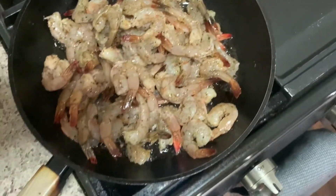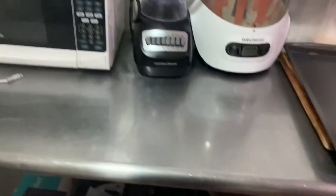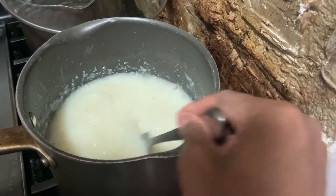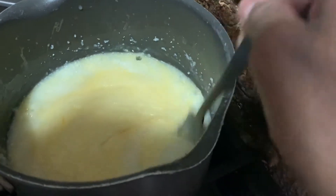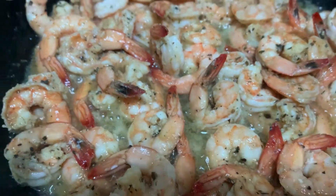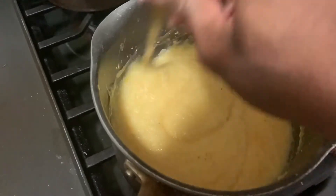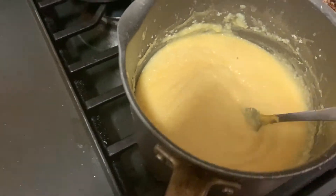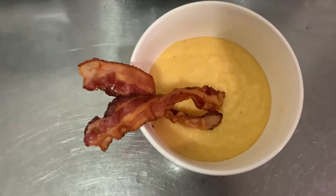Into the pot we go — shrimp into the bacon grease, just keep piling them in. Check on those grits — pretty decent consistency. We're going to add the cheese, mix that up, and we'll add more cheese later. Back to the shrimp — oh my goodness. Back to the grits — more cheese, stir it up, make it cheesy, add some salt and pepper if you need.